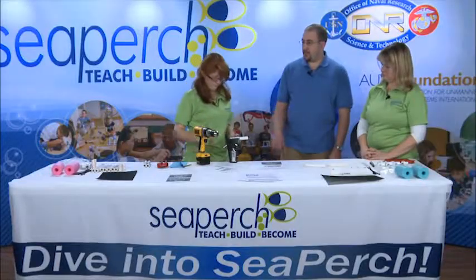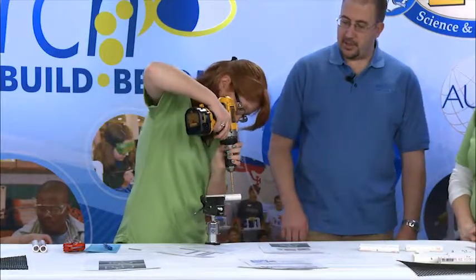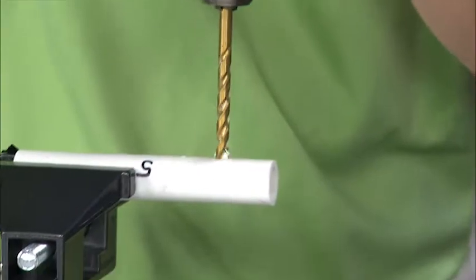We'll go ahead and switch to the larger drill bit. This time you'll go all the way through. Make sure that your drill is straight up and down so that you get a nice clean drill through the part.